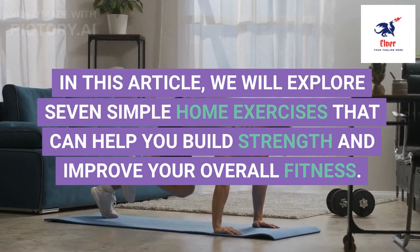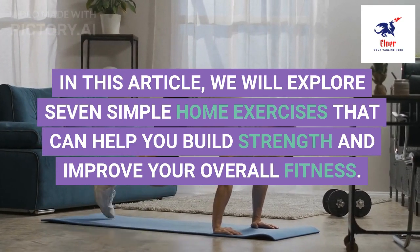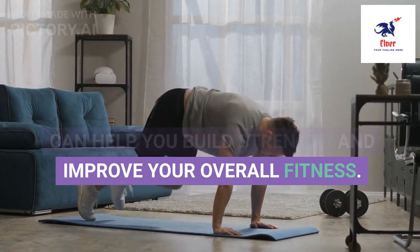In this article, we will explore 7 simple home exercises that can help you build strength and improve your overall fitness.